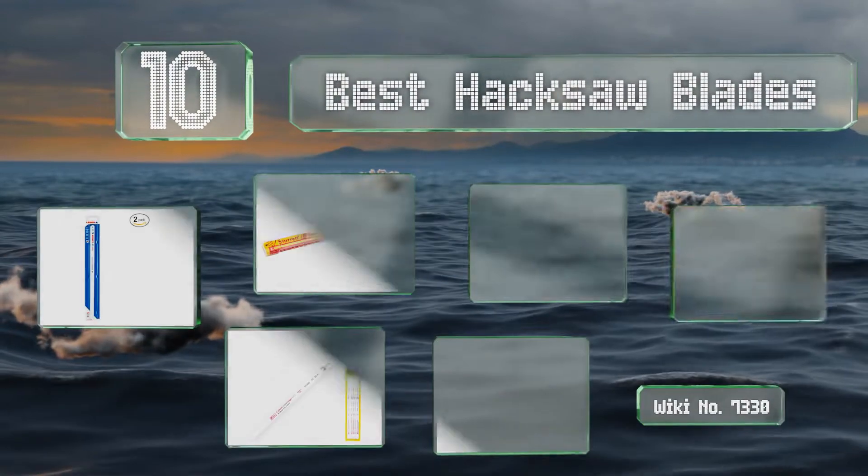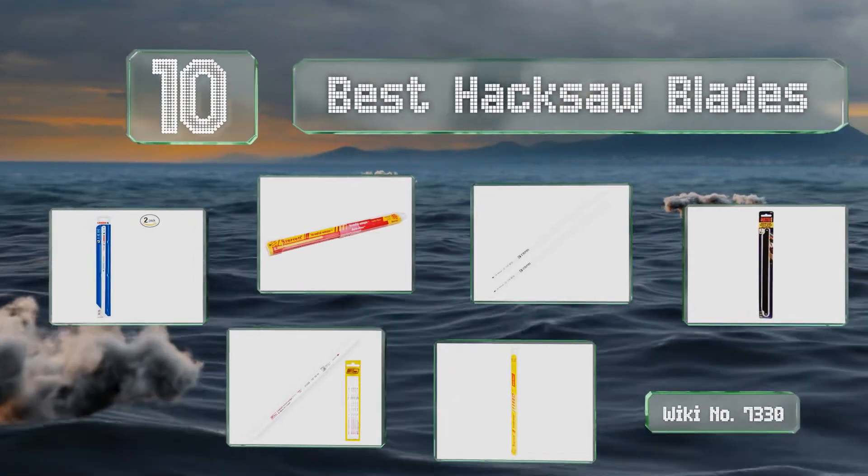EasyVid presents the 10 best hacksaw blades. Let's get started with the list.